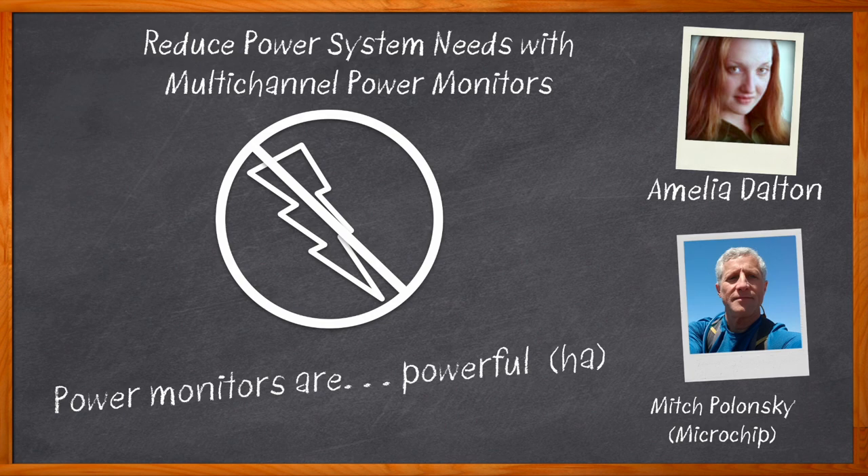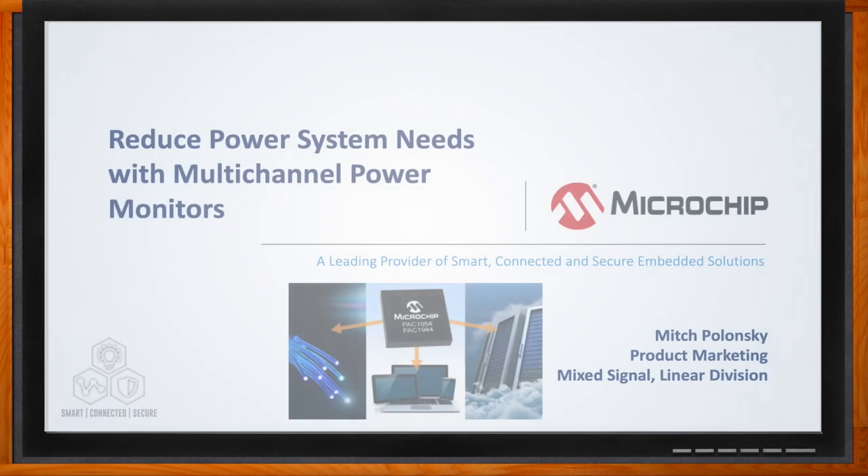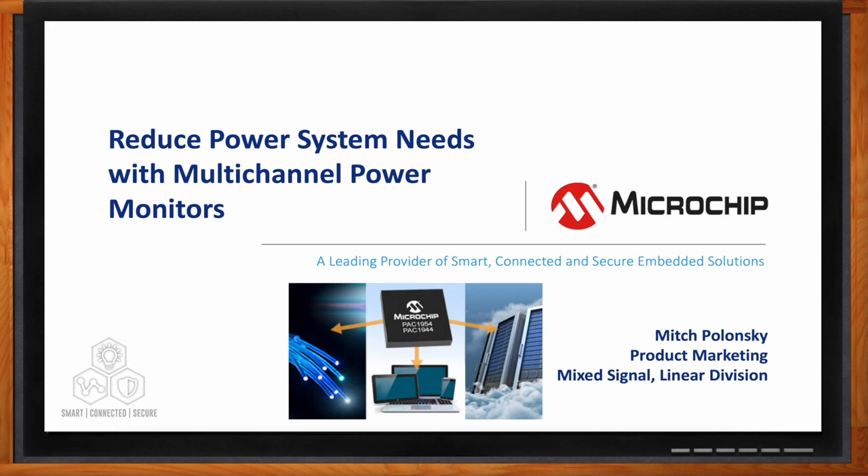Before we get started, don't forget to click that link — you can find even more information about this topic from Microchip. Hi Mitch, thank you so much for joining me. Hi Amelia, nice to meet you. Okay, so we're talking about the reduction of power system needs with multi-channel power monitors today. But Mitch, before we jump into the details, can you give us a brief reminder about what you mean by power monitors?